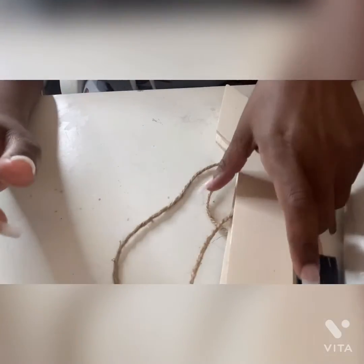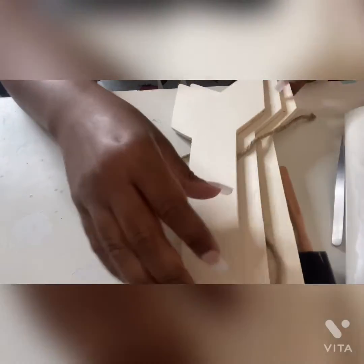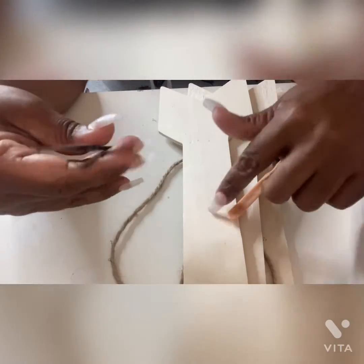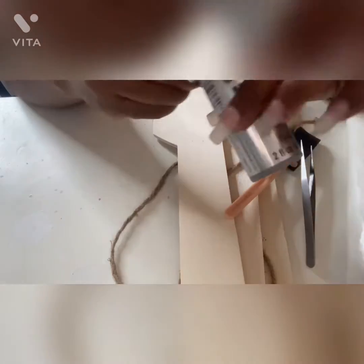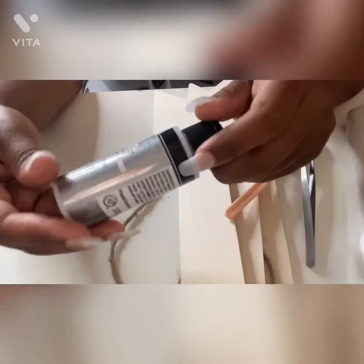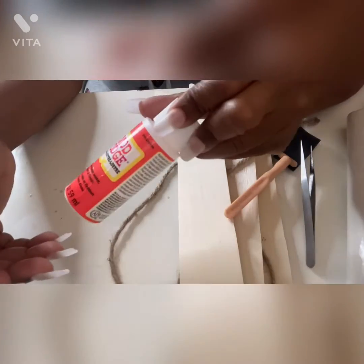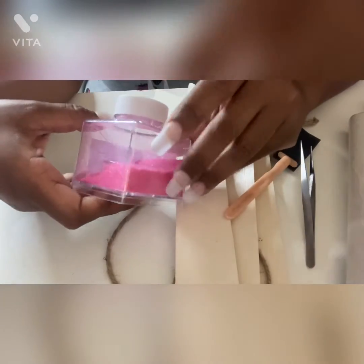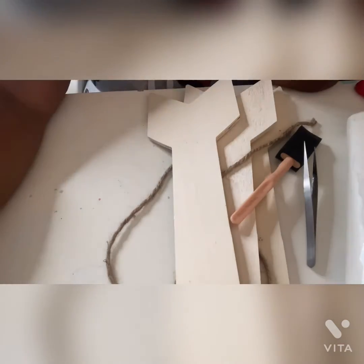Hey y'all, I have another Christmas in July project. I'm going to use my arrows and paint them. I'm going to use this to get the little staples out the back. The paint I'm going to use is silver, my baby pink, and this paint that has glitter in it. I'm also going to use some pink glitter, and we're going to need some scissors.